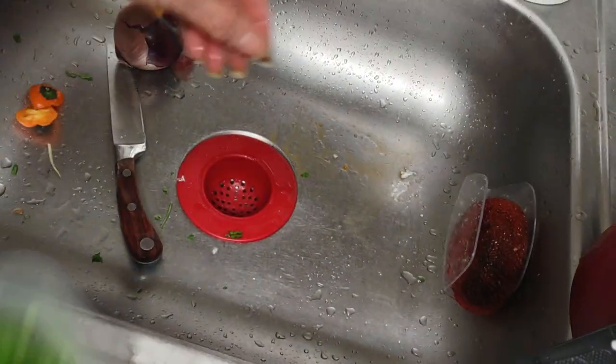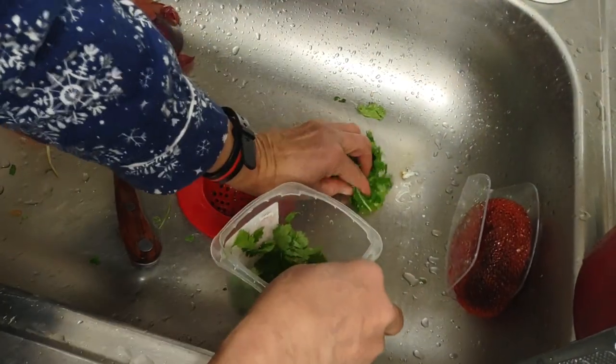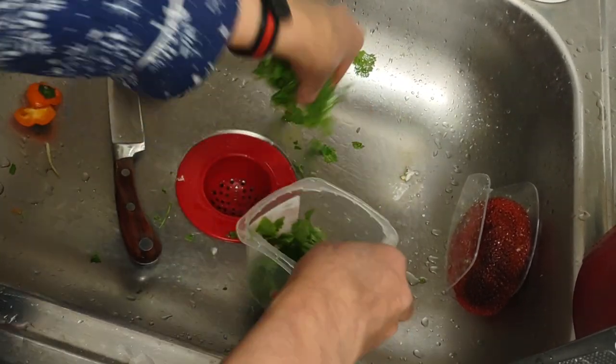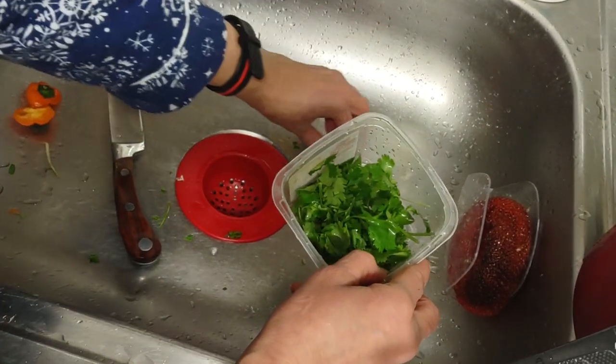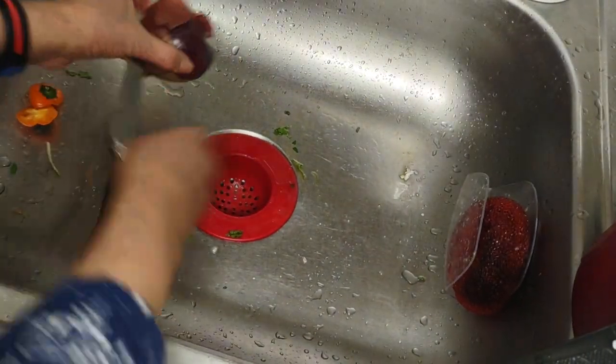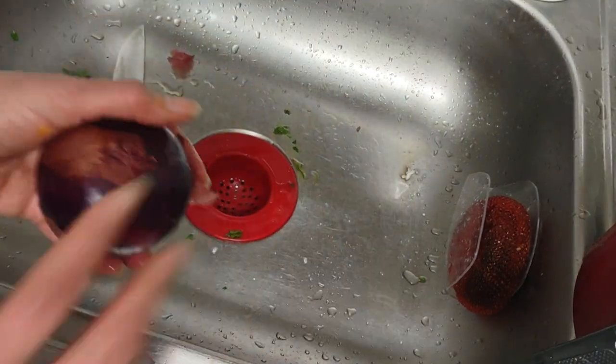You see that juice? I hate to leave that juice there. I'm going to collect some of this juice so it goes back in the food. Don't worry, I washed my sink earlier — I had to disinfect it.